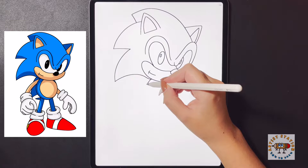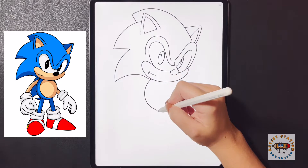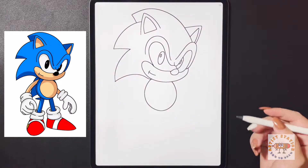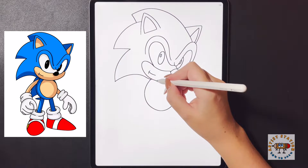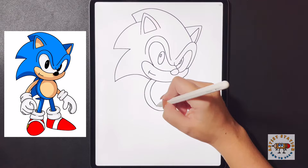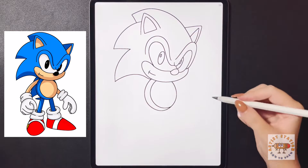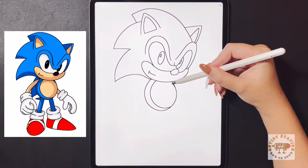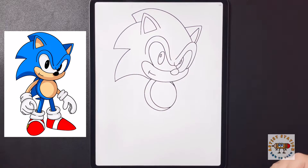Coming in underneath we're going to draw a large circle for the stomach, bringing that up towards the top. Inside of here we're just going to follow that shape again, arching around and bringing it all the way over towards our right line, and then as we come to the top we're going to arch a small line up and over towards the bottom of the mouth.